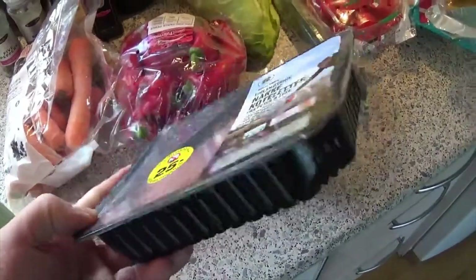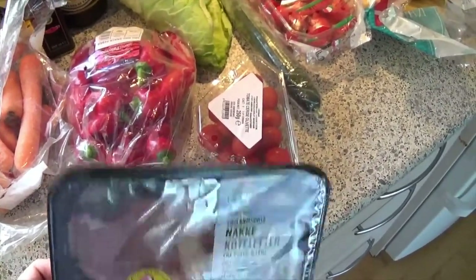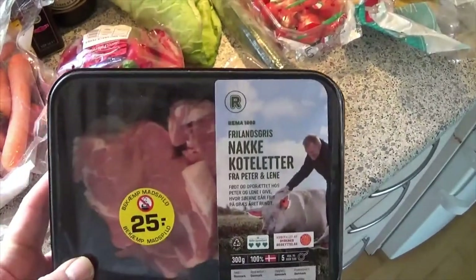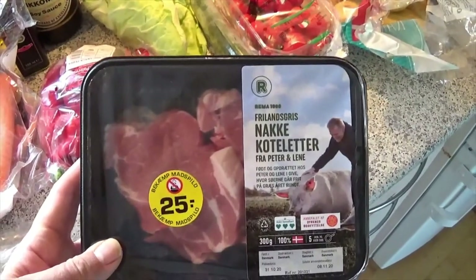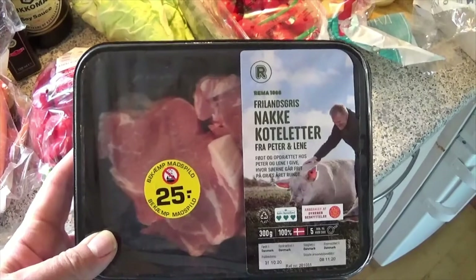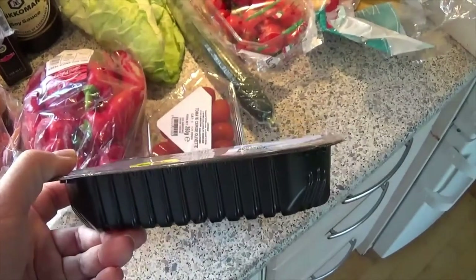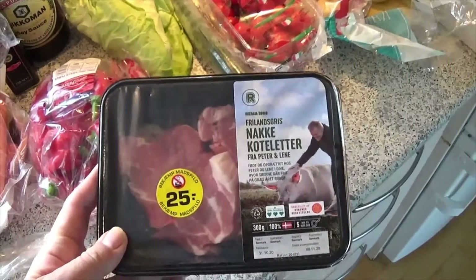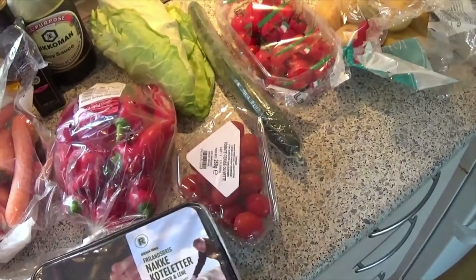How do we recycle this kind of plastic? What we want is to have it go into the circle so this meat box becomes a meat box again. But the thought of having my meat in a box which has been recycled is not a nice thought. We are afraid of contamination and therefore we use virgin materials instead of recycling. But I would like to show you now a video showing how we can actually sort and wash this material so it can become fresh again.